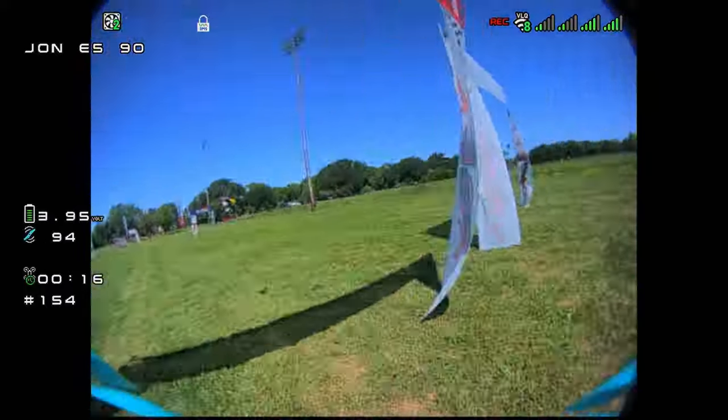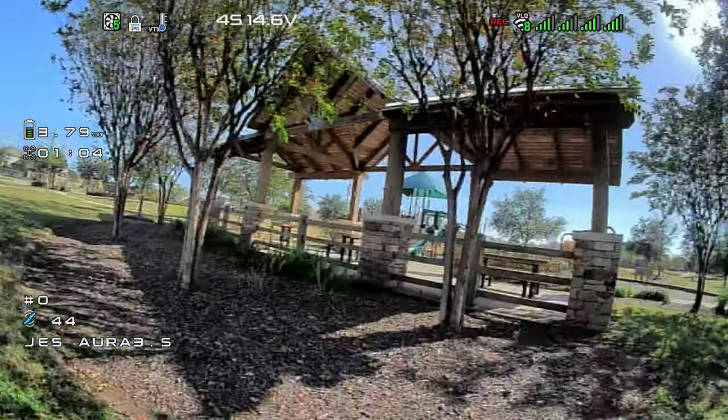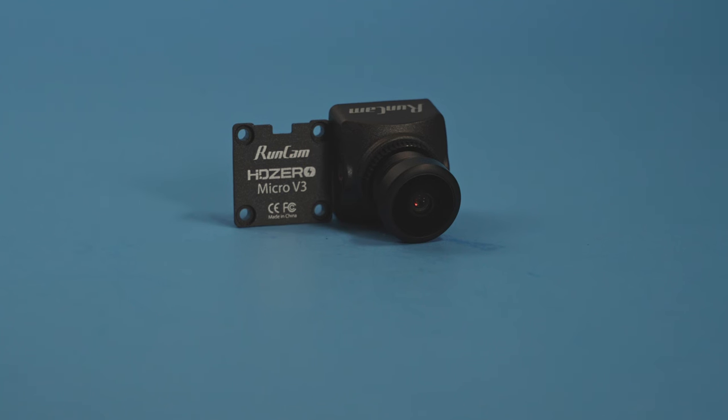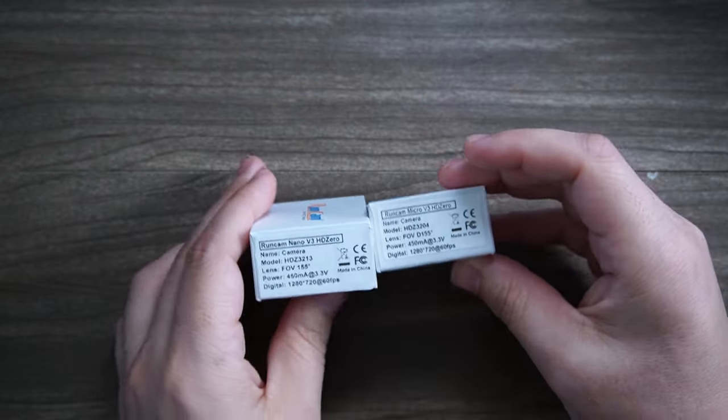But what about everyone else? What about people that prefer to fly micros and whoops? And most notably, what about people that don't necessarily want the 90 FPS 540 resolution mode? What if you wanted a 720? Or what if you wanted 1080? Well, those modes both now exist and you can get them with two new cameras that HD Zero is coming out with — the Micro V3 and the Nano V3.